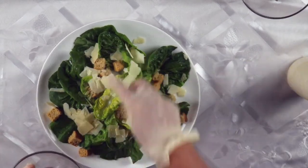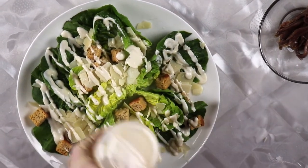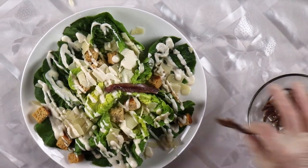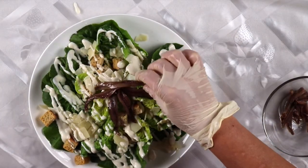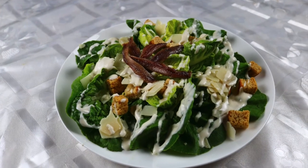We then put salad dressing on top of everything and place anchovies after, just like this. The salad is ready. Bon Appetit!